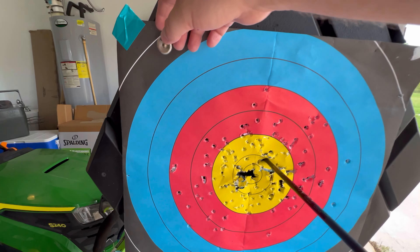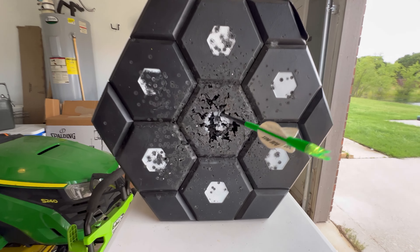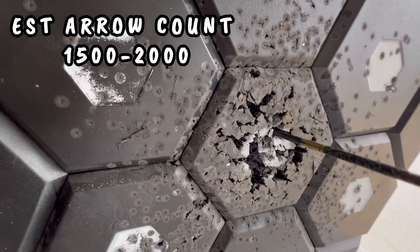I brought it back into the garage so we could really look at it. Some might say, 'Oh, you probably just haven't been shooting much.' Well, let's pull this off and take a look. You tell me — you think that thing's been shot up?